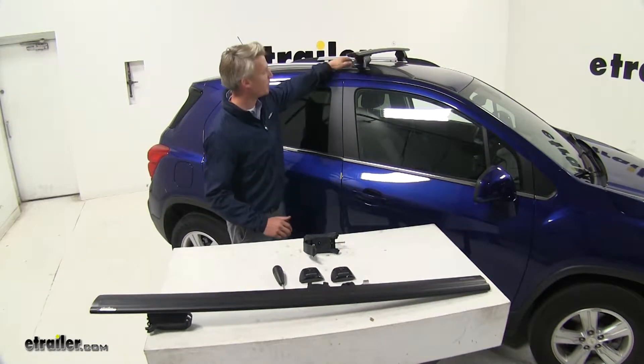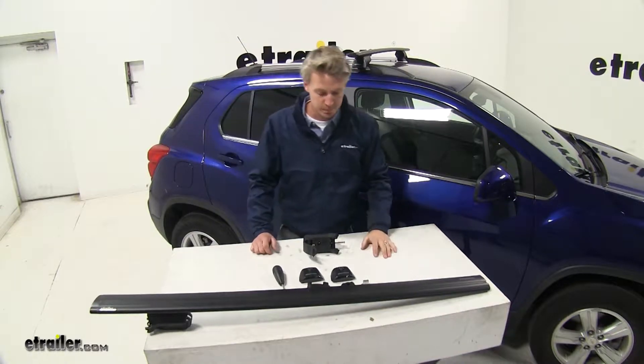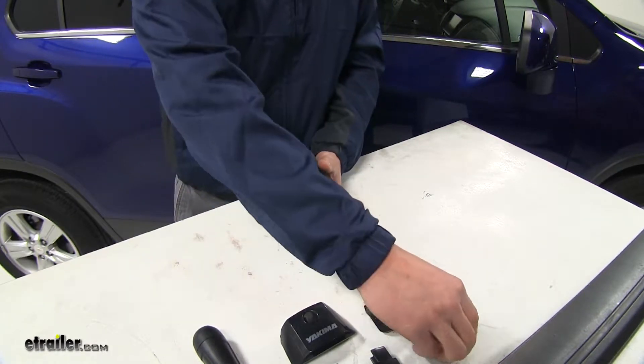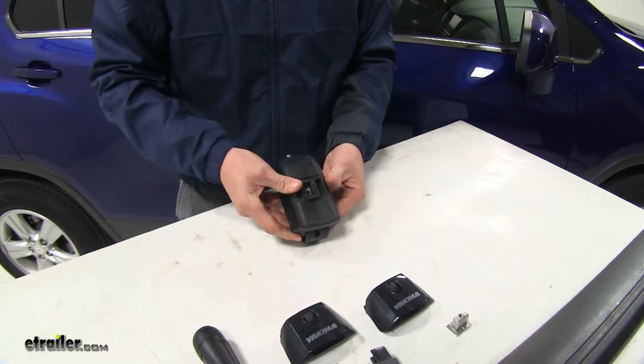We've already got our front one installed on our Chevrolet Trax — the rear one installs the same way. Let's go ahead and show you how we did that. We'll first take our Timberline Tower, turn it over until we've got the opening facing upward. Then we'll take our adapter and click it in place.